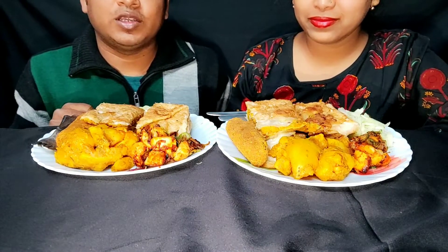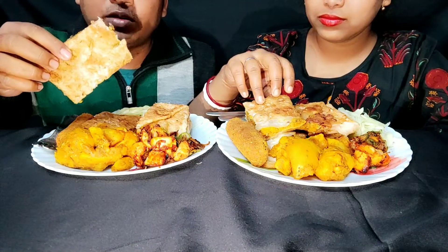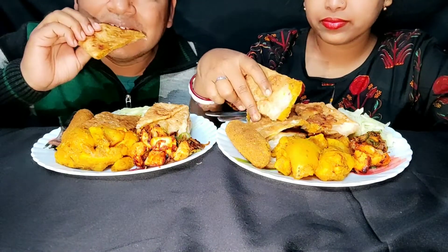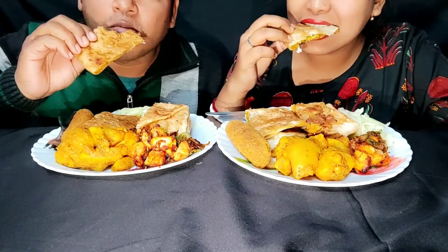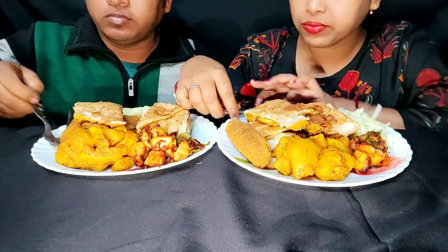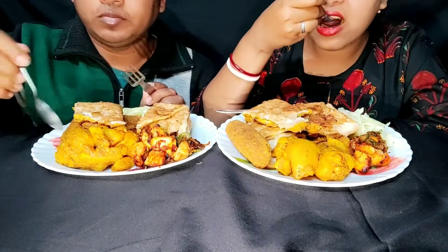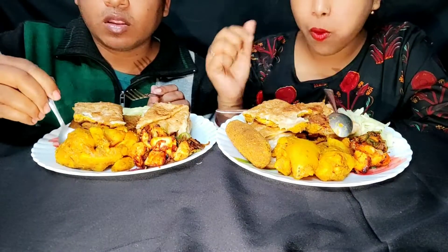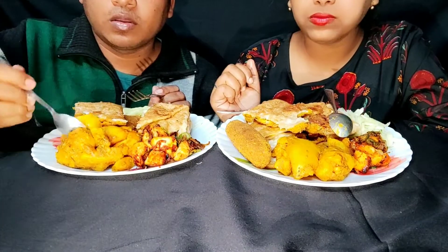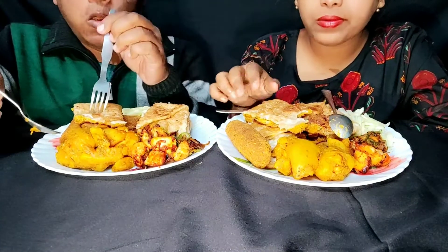I am going to start with chicken kaba fry and chicken jub.